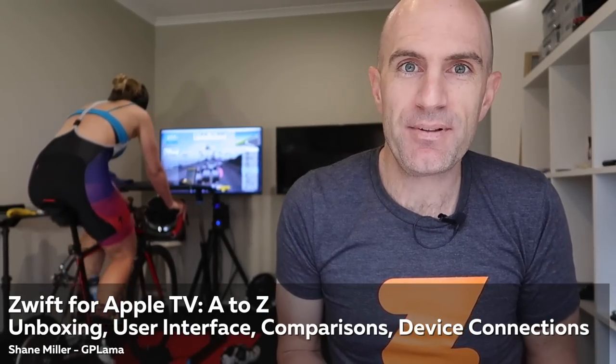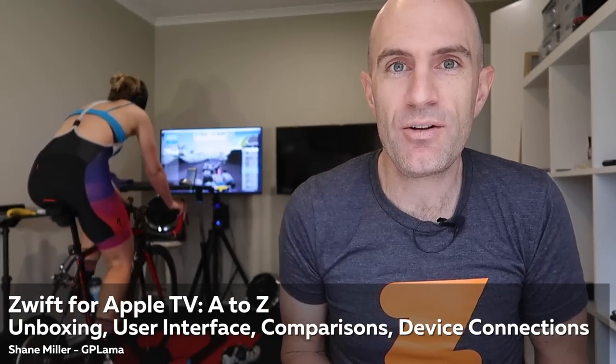Today the A to Z of Zwift on Apple TV — it's already a big hit in our household. Today I'm going to take you through the unboxing, the user interface, head-to-head comparisons with Zwift on other platforms, how to connect all those peripherals over Bluetooth, and more. Let's get into it.